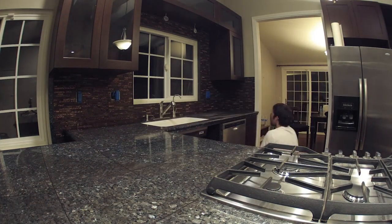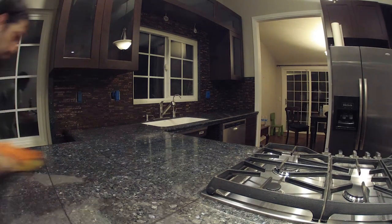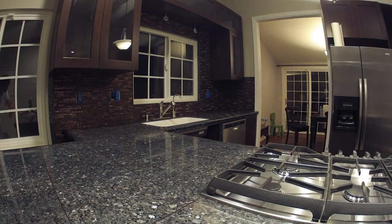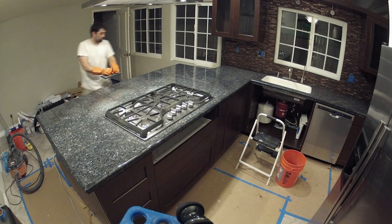We've got about one more day after this and then the kitchen will be complete. That about does it for day 16 — the video cuts out a little short here, but continue to the day 17 video to see the final stages.